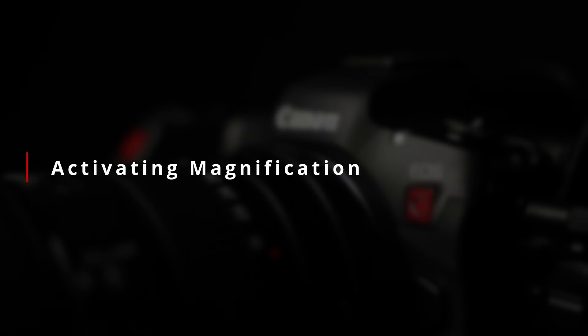If you have been a Canon shooter for any length of time, you have probably used the live view magnification feature found on their DSLR and mirrorless cameras at some point. Jumping over to the Cinema EOS, the live magnification feature is very similar to what you would find on their hybrid cameras, but also more nuanced and with some slightly different features. So let's start with the basics: activating magnification.